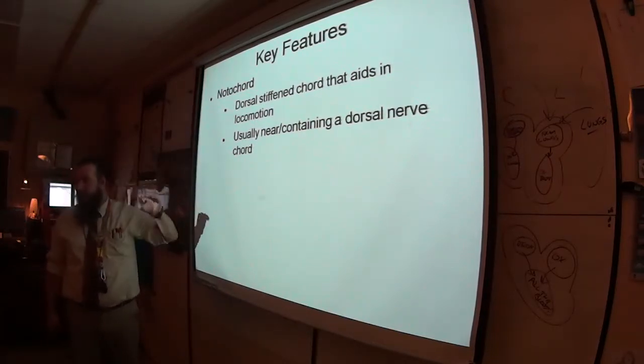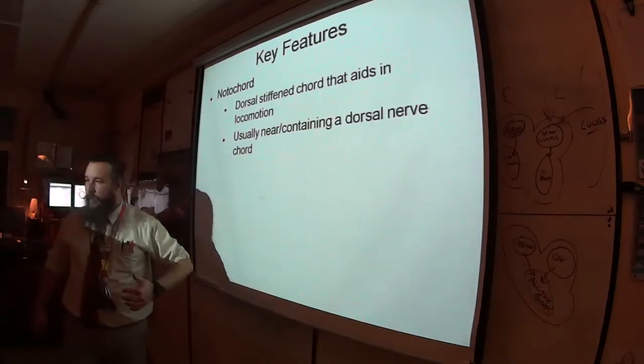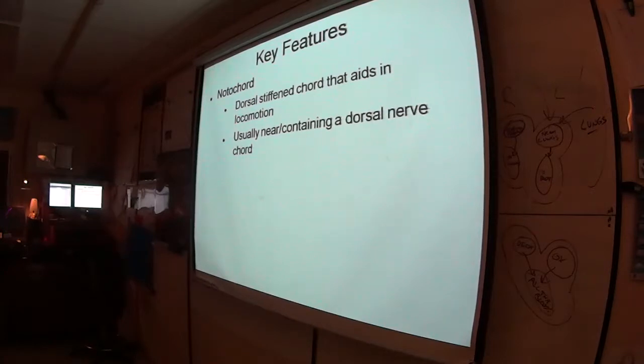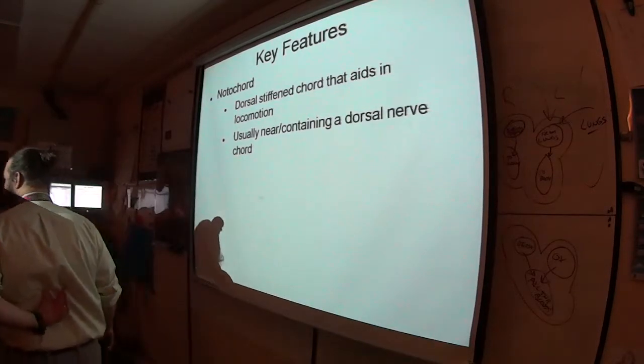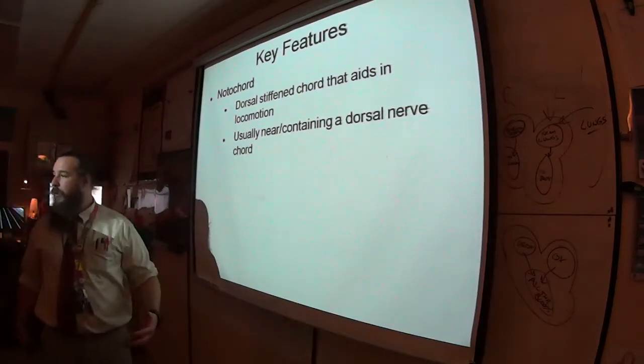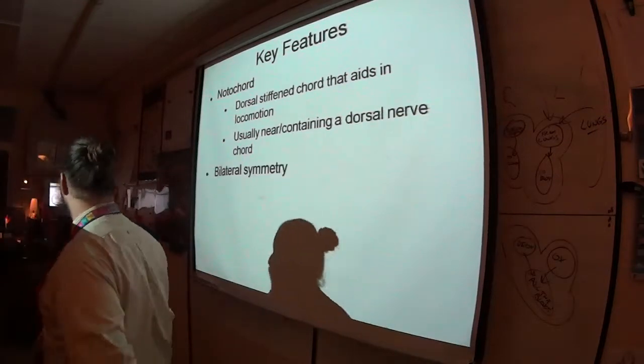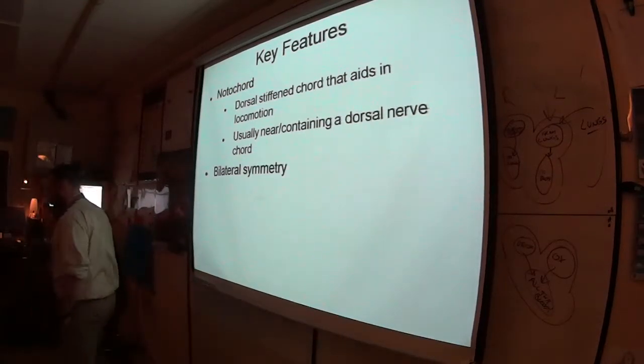The notochord's job is to give support. Think of your backbone — all those muscles in your back are tied to your backbone to help keep you upright and walking around. So the notochord helps out with locomotion.